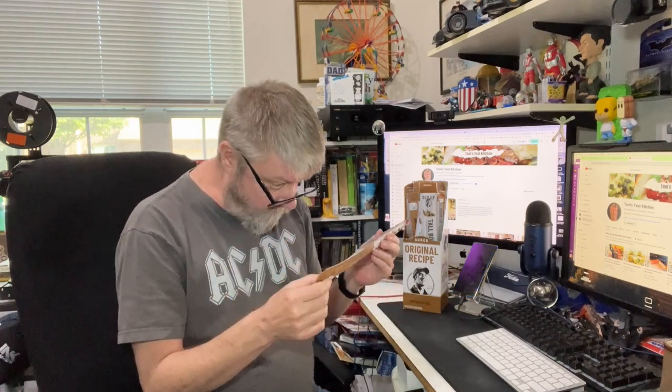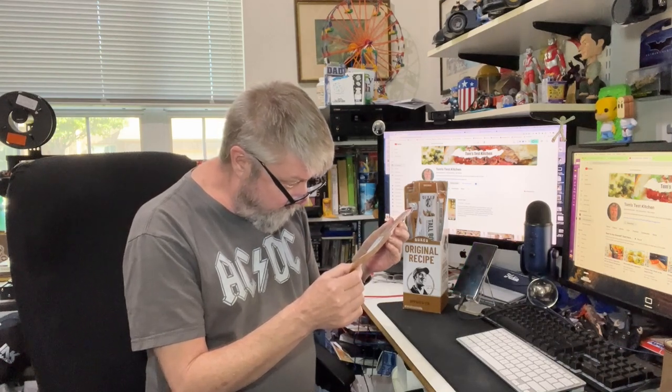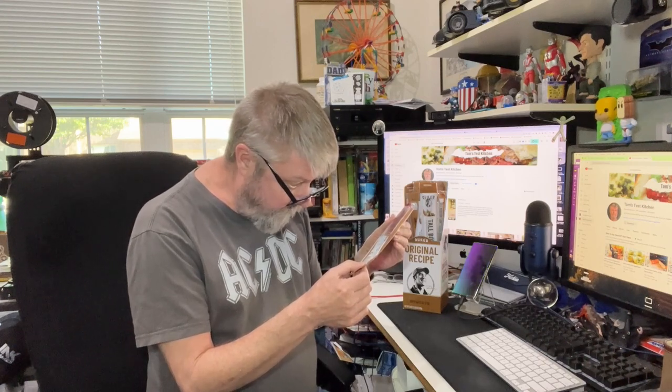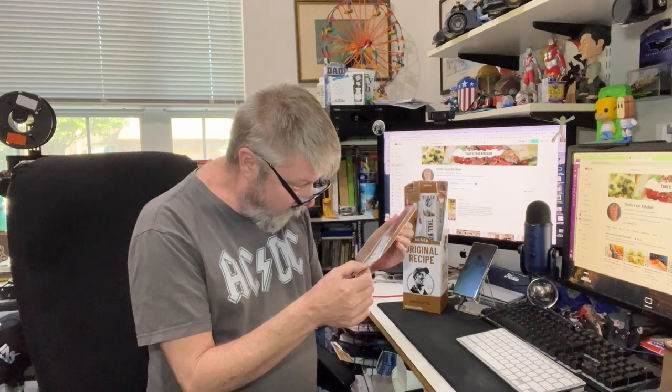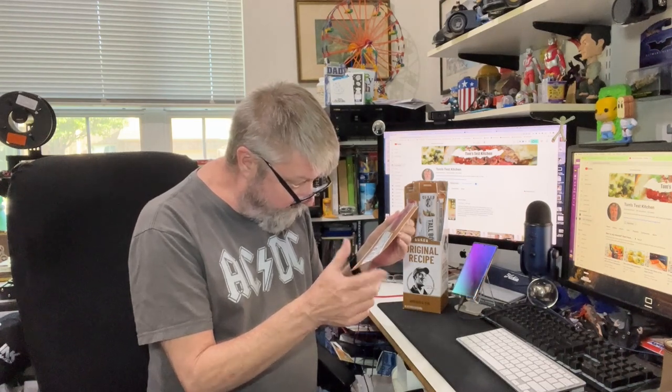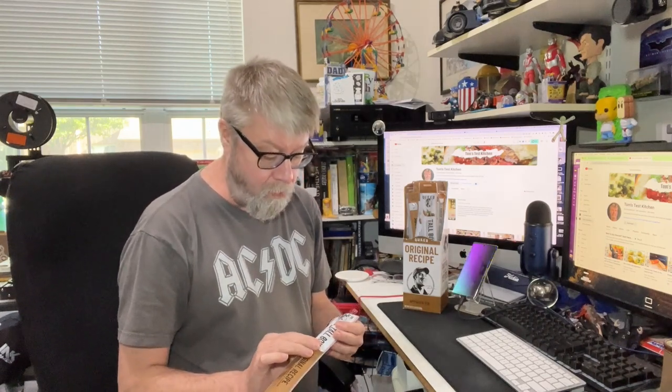The ingredients: first ingredient is pork, then less than two percent of salt, chopped parsley, cane sugar, spices, cultured celery powder, sea salt, vinegar, citric acid, roasted garlic, rosemary extract, and natural flavors. It does have a beef collagen casing — which probably comes from veal, I'm not sure — but it is a beef casing.